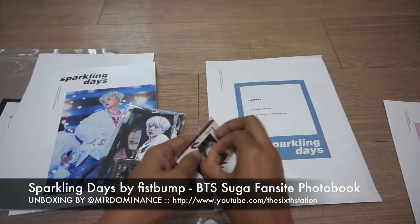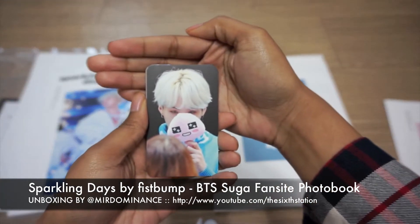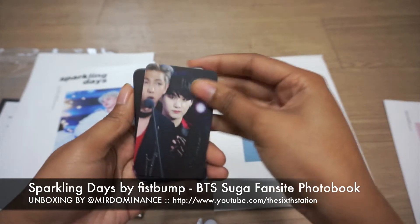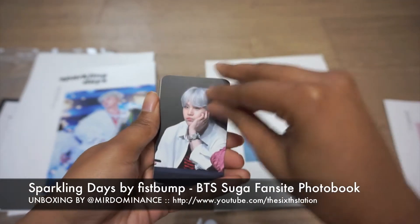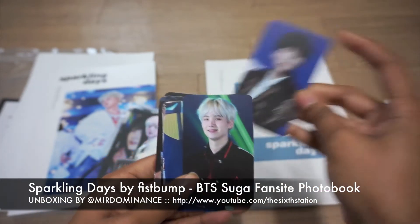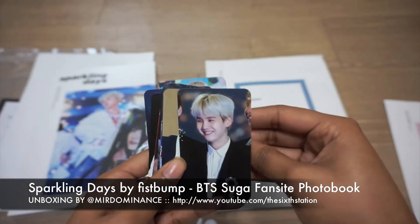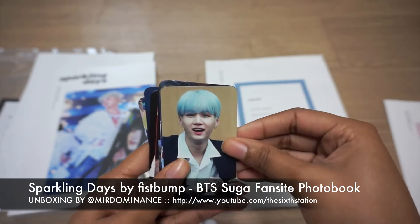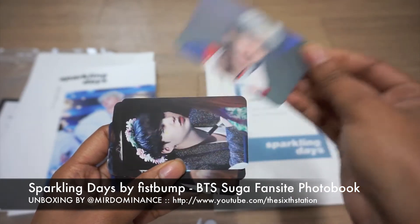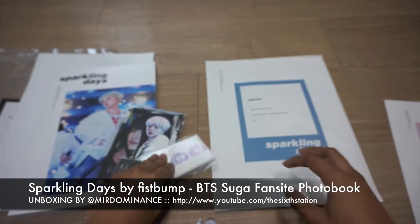Let's go ahead with the 12 photo card pack. They're matte and the back is the same on each one — really nice design. These are really nice photo cards. I'm really impressed by them. So that's 12 cards.